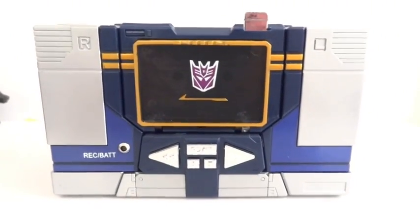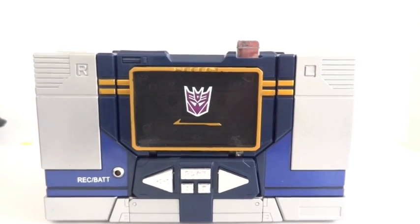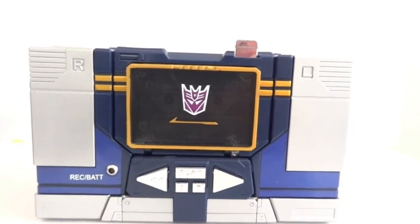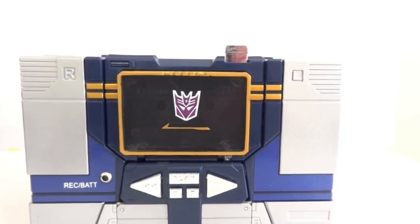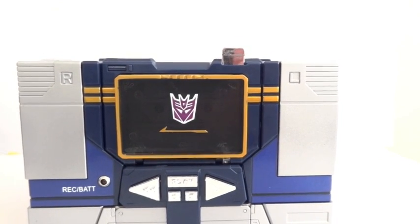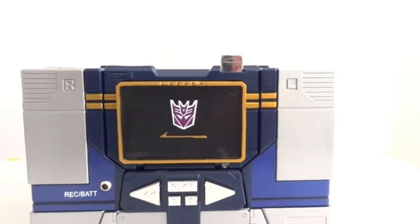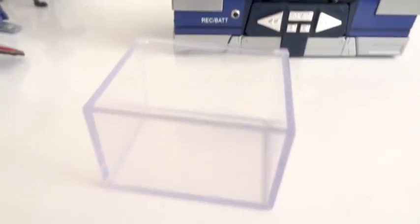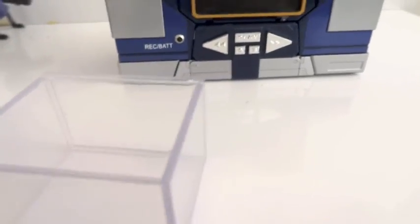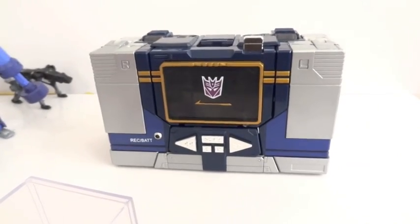Highly recommend this guy. If you can find him, pick it up at Toys R Us for $120 — it is well worth the money, because you get all five cassettes, a very impressive Soundwave, and also the Energon cube, which is basically just a decorative box. Very, very cool. Highly recommend this thing. So there you go, thanks for watching.